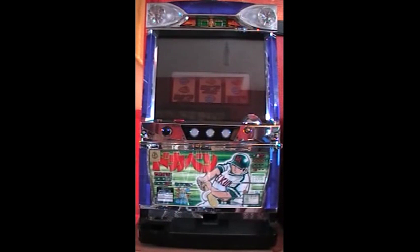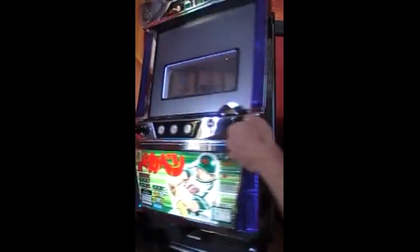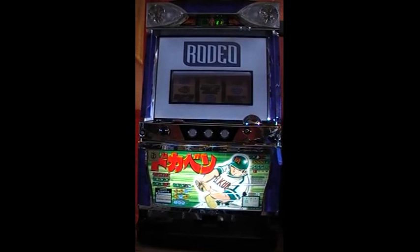This machine hasn't been turned on for a couple of weeks, so I'm going to power it on and see if it comes up with the error. There's the error up on the display — E1 — which means it's not going to be operational until we clear the error.